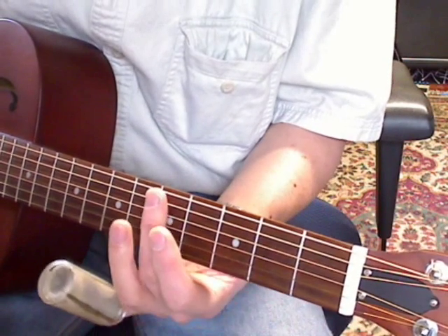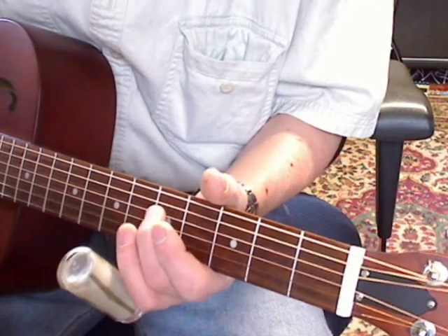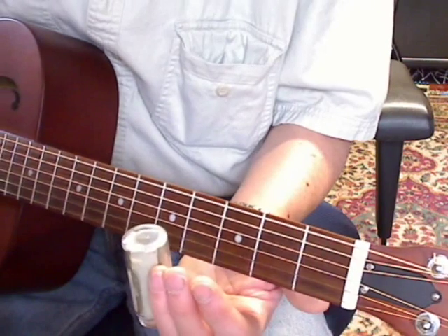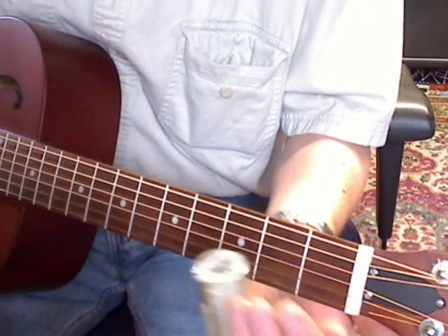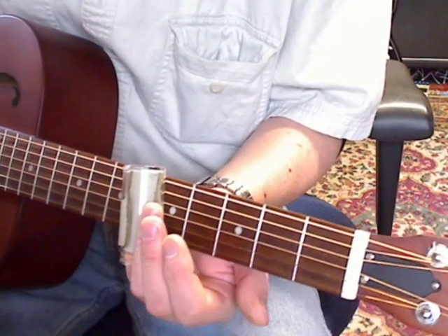What you're doing on the verse is favoring your A string, your D string, your G string, and your B string — you're not playing all the strings. It's a mean old world, go try to live it by yourself.